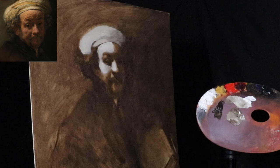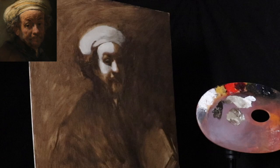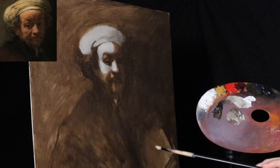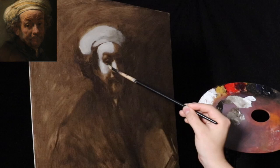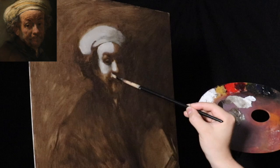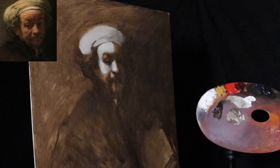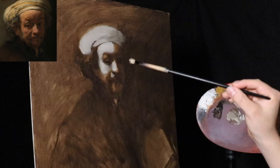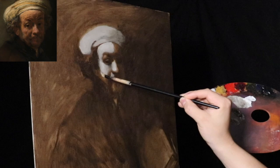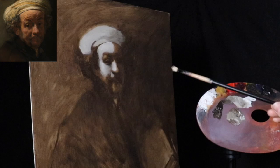Traditionally you would use lead white for this — I have lead white and finally purchased it again. But I'm choosing to use the titanium white fast drying alkyd because what I'm trying to do is create a fast drying surface so I can go really heavy with the impasto. What you're doing is setting the stage for the build-up of color, and also solving some compositional and drawing problems, because a lot can be done with just light and dark.